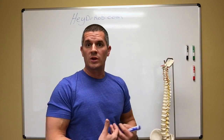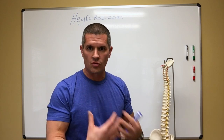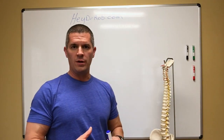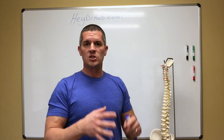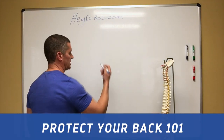What we're going to do today is I'm going to share with you a situation that I had clinically here just today — really a situation that I think is extremely egregious. There's a ton of misinformation out there on what the core is, how to train it, and what to do with the spine when it's actually breaking down, when you have a disc injury or a joint injury. Specifically, we're going to talk about the core today, and I'm going to call this session Protect Your Back 101.